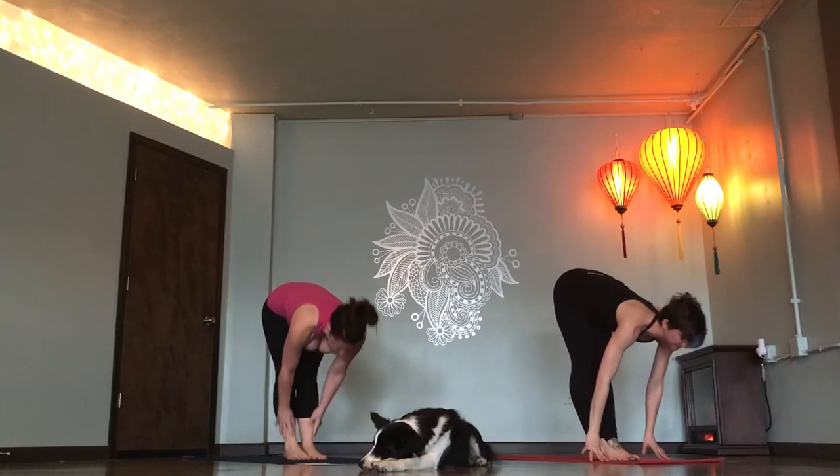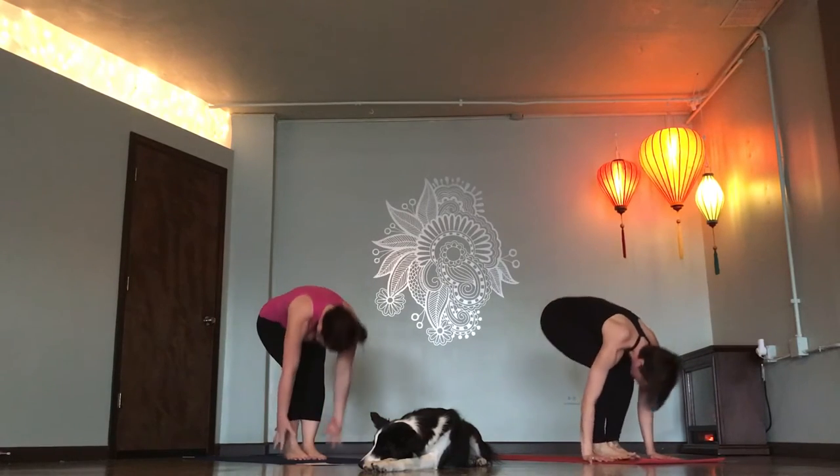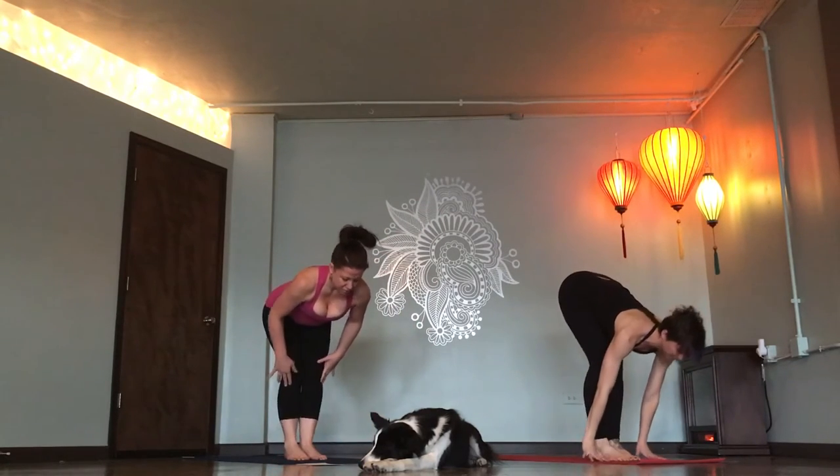Flat back, breathe in. Fold. Exhale. One breath. Chair pose. Inhale. Forward fold. Exhale. Flat back, breathe in. Chaturanga.